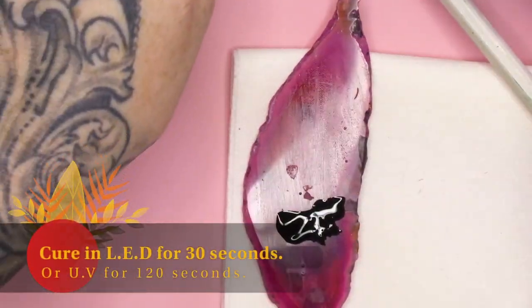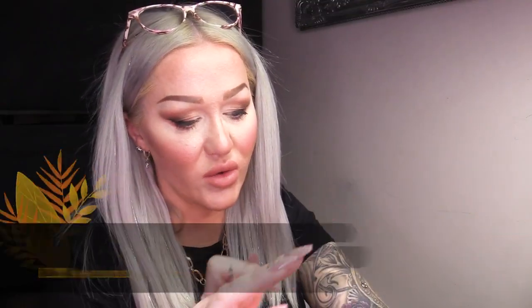I am gonna cure each section as I go because I know — and you probably know what I'm like — I'll just end up smudging it and messing it all up and I don't wanna do that.